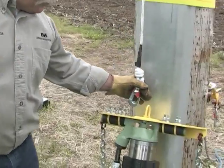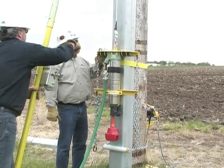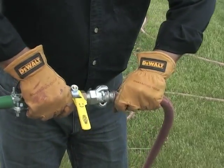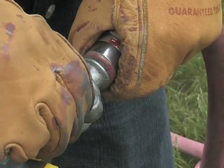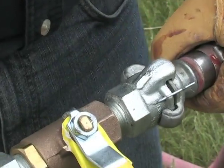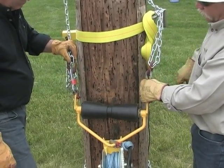Attach the winch line to the hammer assembly and raise the hammer assembly approximately three feet. Connect the air supply hose to the inline safety valve, making sure the valve is in the off position.